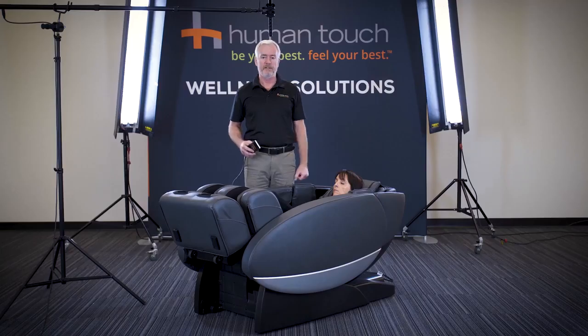You'll also notice that this chair comes in a contemporary gray color, as well as red, black, brown, and a cream color.